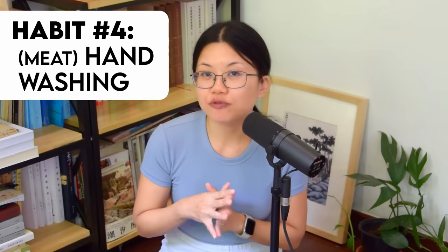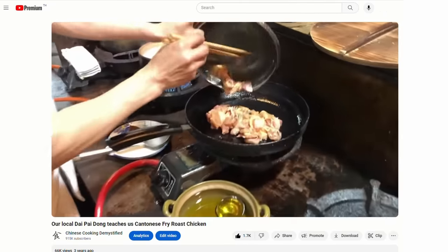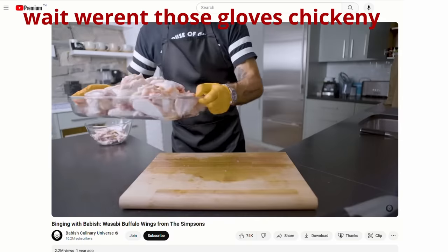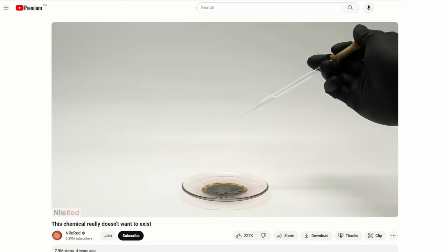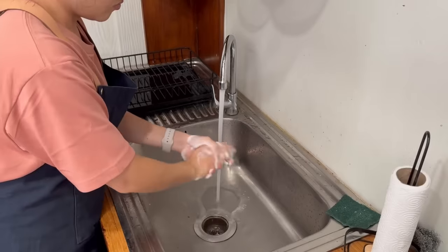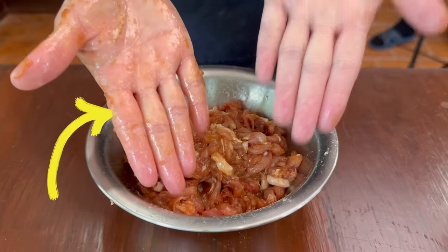Last bit on washing — habit number 4, hand washing. Everyone watching this video washes their hands when cooking, but we want to talk about meat handling. Whether at our old Dai Pai Dong in Shun De or marinating meat in our own kitchen, people are often grossed out when they see us handling meat with our bare hands — which is why a lot of people on YouTube use those cool kitchen gloves. You are handling meat, not polonium. After handling meat, you should thoroughly wash your hands. One small tip: only handle the meat with one of your two hands — clean hand, dirty hand. This way, you still have maneuverability before you wash.